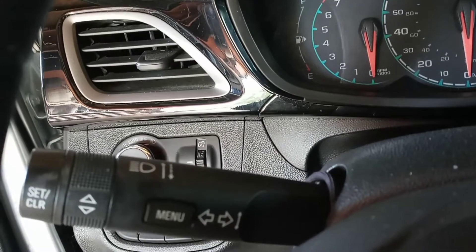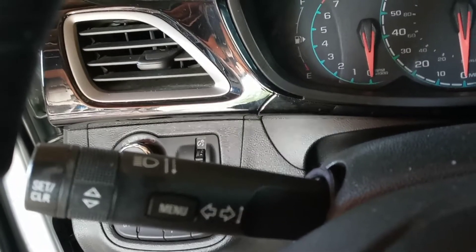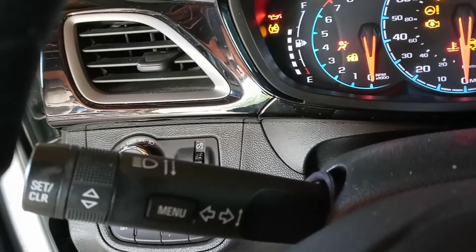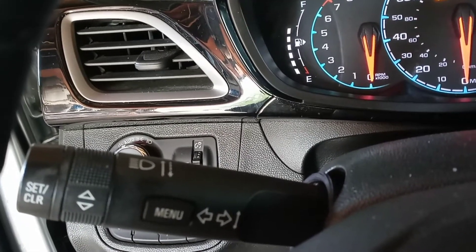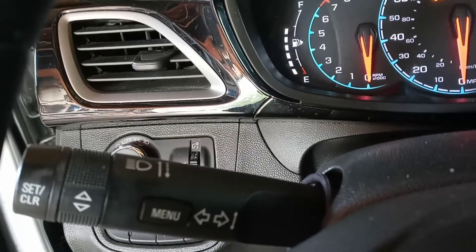Okay, the first thing you need to do is turn the key to the on position. I don't think it matters if the engine is running or off.